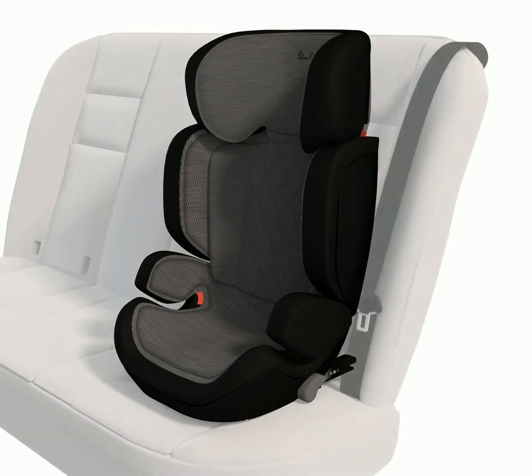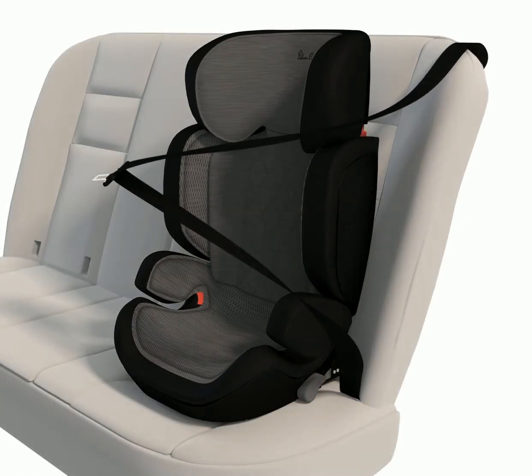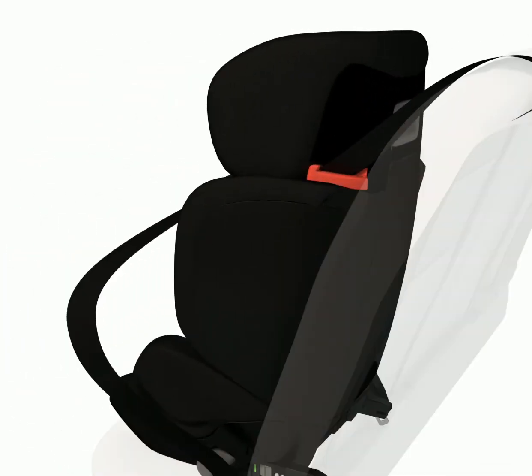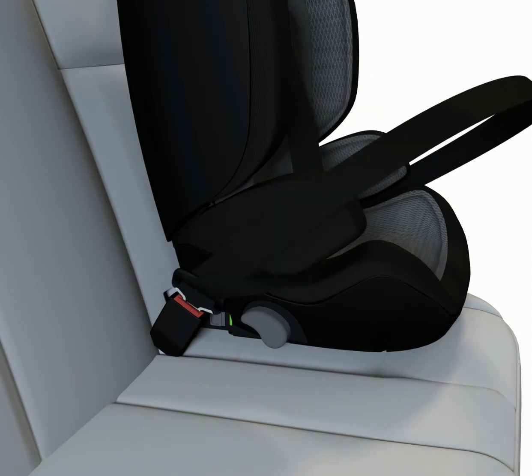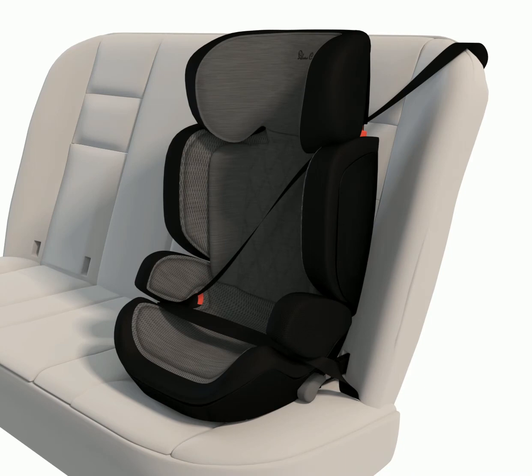Step 4: Securing the child seat. Pass the vehicle's diagonal belt over and across the seat, locating it under the red guide on the side of the headrest closest to the vehicle's belt pillar. Fasten the belt into the vehicle's seat belt buckle. Place the vehicle's lap belt underneath both lap belt section guides so that it falls across the child's lap.